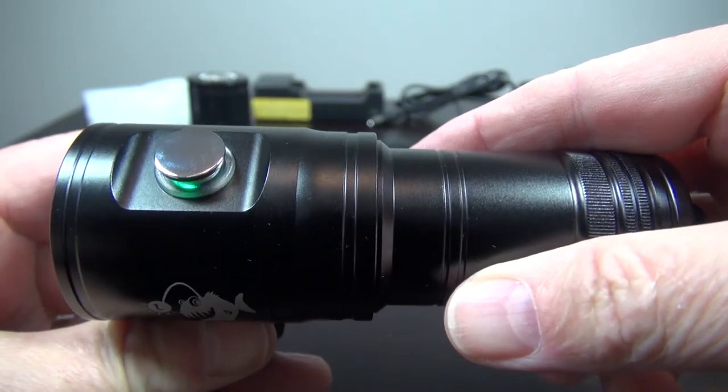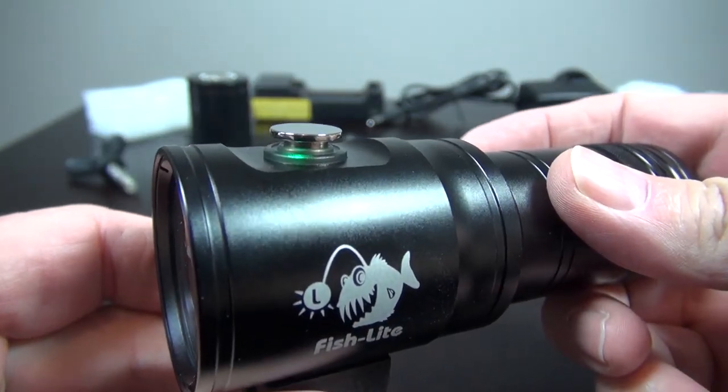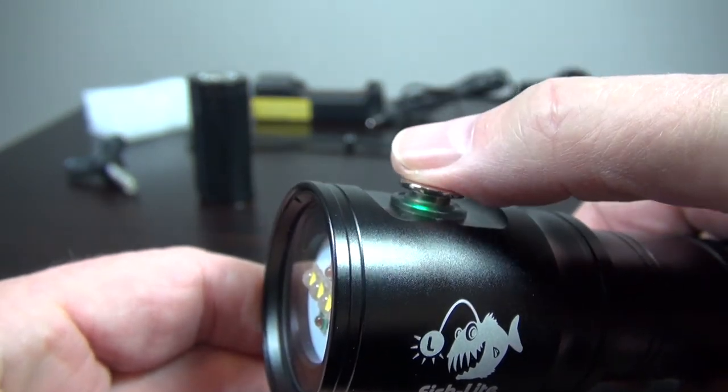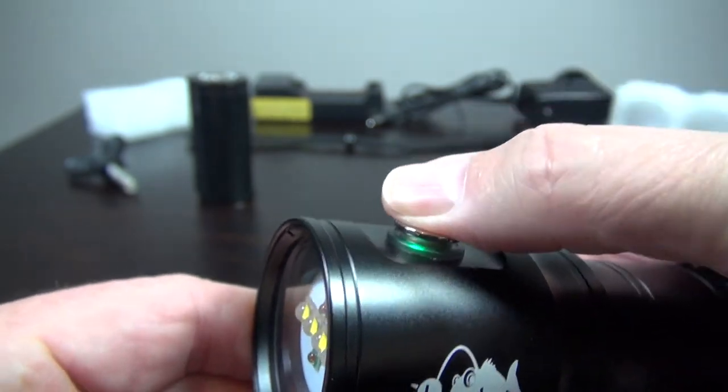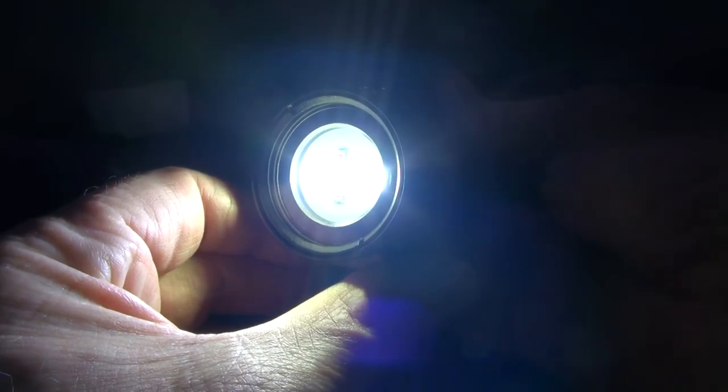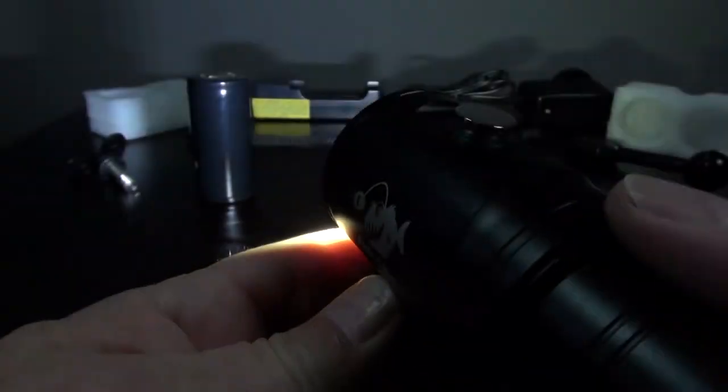The LED around the button will indicate the battery charge, either green, amber, or red. Single short presses won't activate the light. Press and hold down the button to activate it. Short button presses will toggle through the various modes.